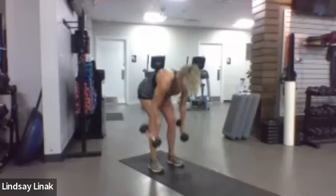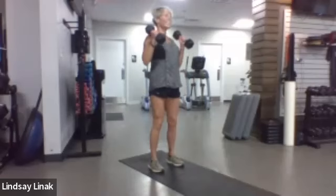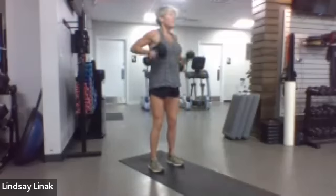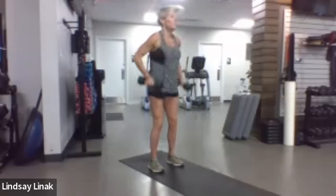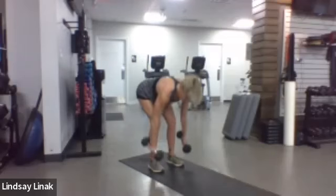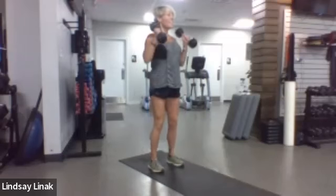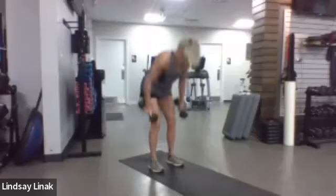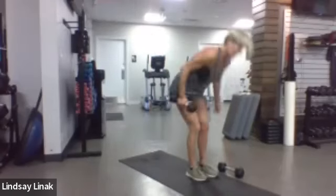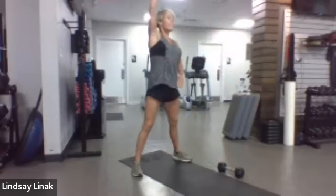Leslie went to go get her daughter from OU tonight, and Becky's parents came in town this morning so she said she'd miss class. Take your feet a little wide, arm either out or on the hip, and just get down nice and deep.